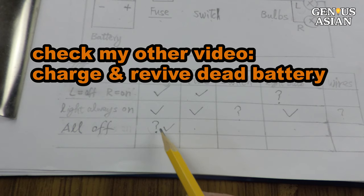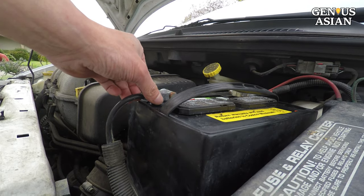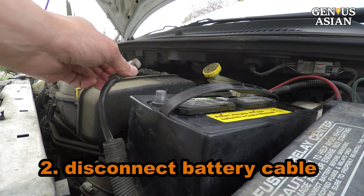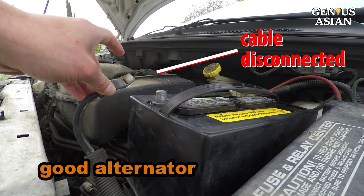Check my other video to learn how to charge and revive a dead battery. To check that the alternator is good after you've started the car, you need to disconnect the battery cable. When the car is running without the battery connected, this means your alternator is good.